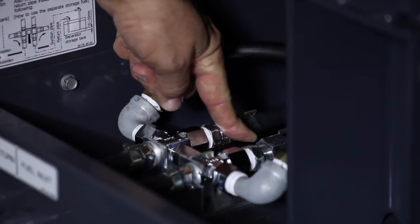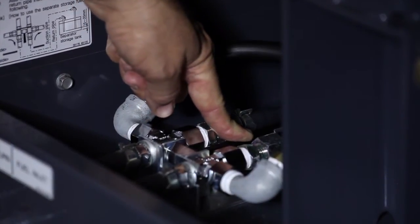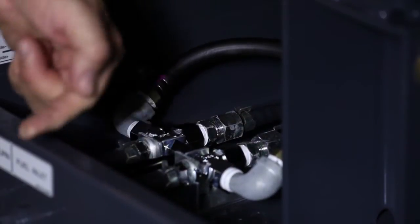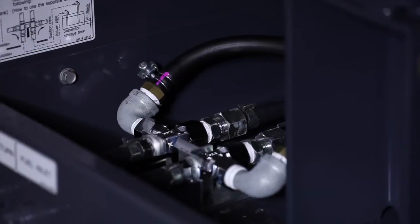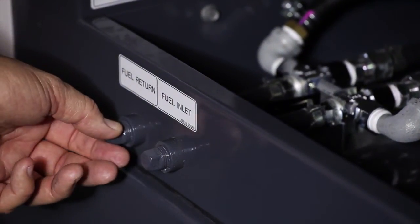Another standard feature is our switchable internal-external fuel supply system. By moving the internal valve control, you can choose to run the generator on the internal fuel tank or, when connected to an external fuel tank, operate for extended run times without daily refueling.